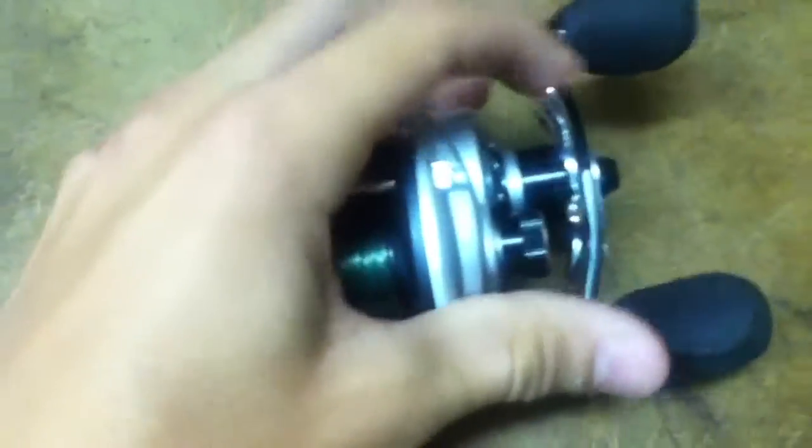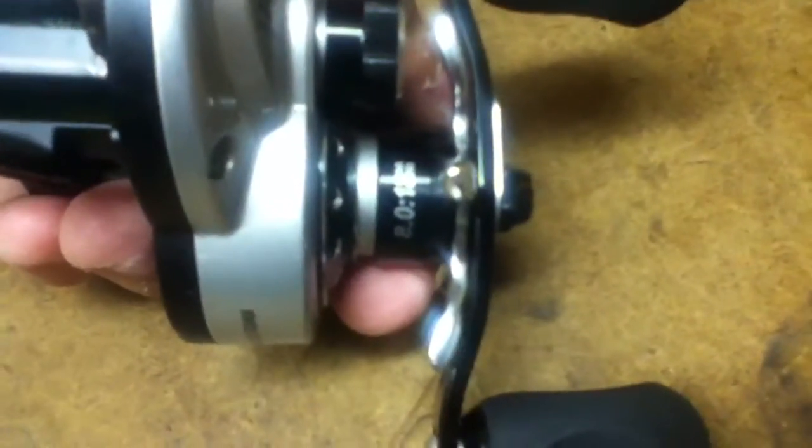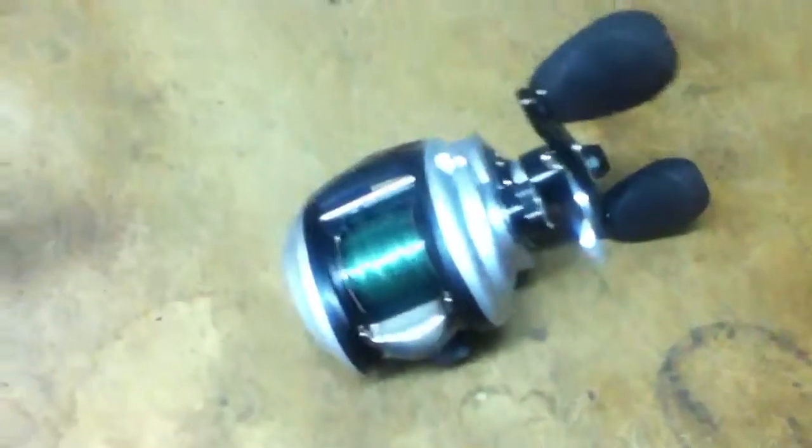I did get the super high speed model, so it is the 8 to 1 gear ratio. The reel brings in 33 inches of line per turn of the handle.